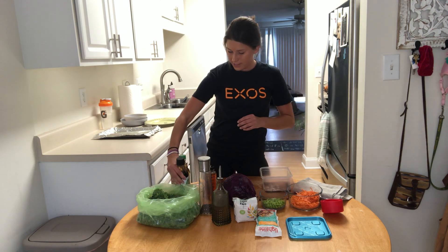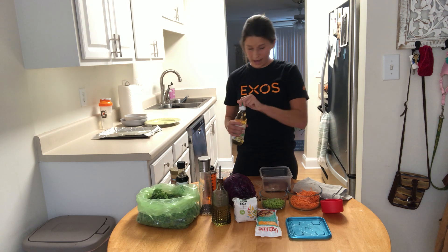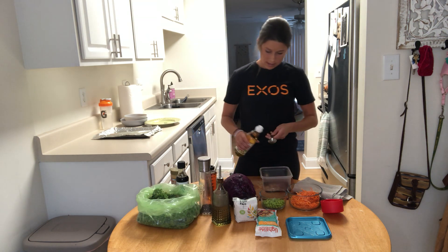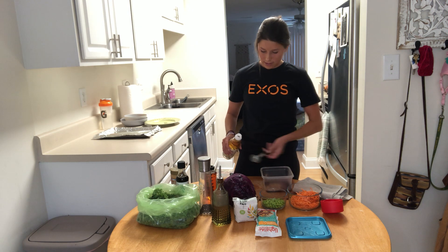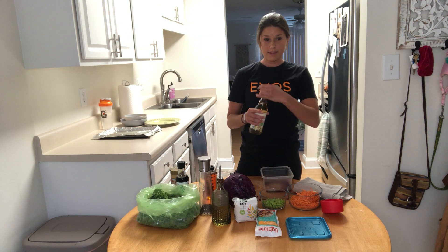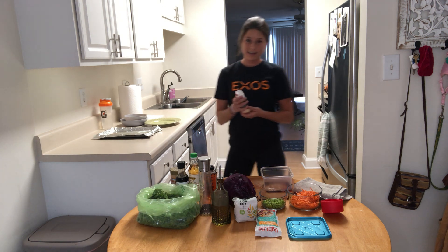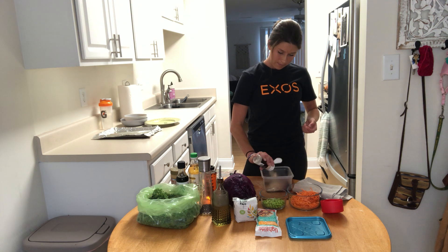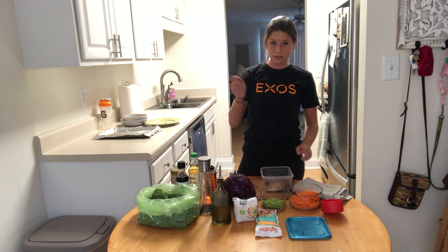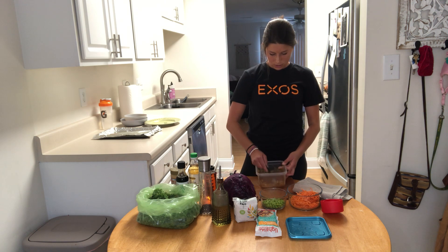I like to use this Tupperware because you can shake it up with the lid on, let it soak, and get all the good flavors all over it. You can also add a little bit of garlic powder — I always have a ton on hand, I put it on everything. Now we're just going to mix it up, and this is going to be what our tempeh goes into.